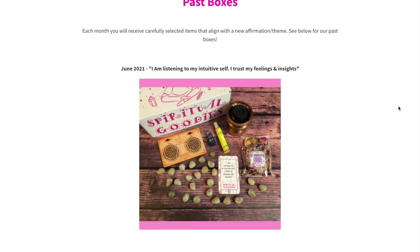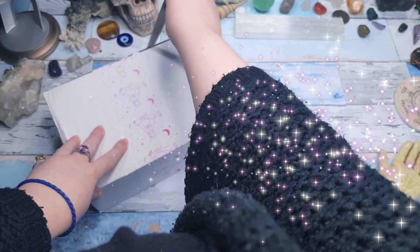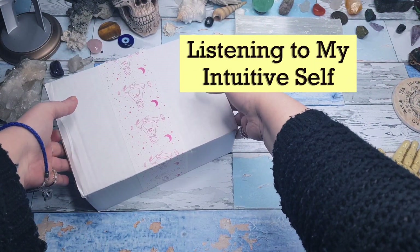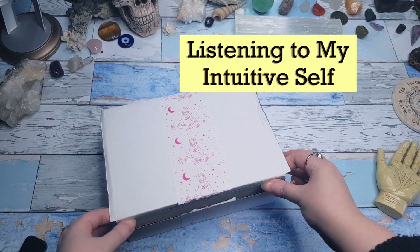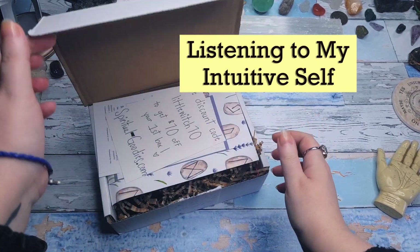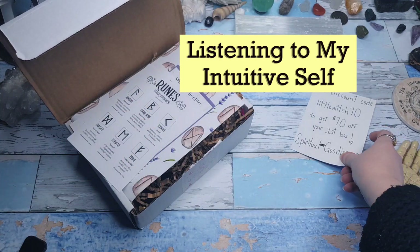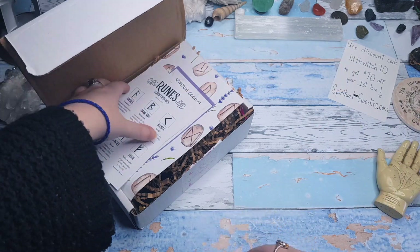For anyone who is unaware of what the Spiritual Goodies monthly subscription box is, this is the website as you can see us scrolling through. Essentially you choose your subscription, they create and ship the box, and then you receive your spiritual goodies — nice and easy. Each month has a different spiritual theme, and the one I was given was a box designed to help increase intuition, which if you're a little bit witchy like me, you might be interested in.